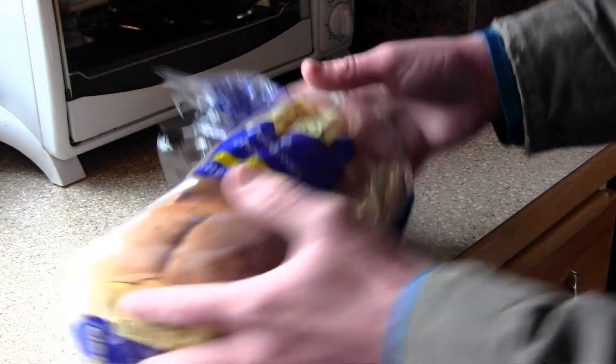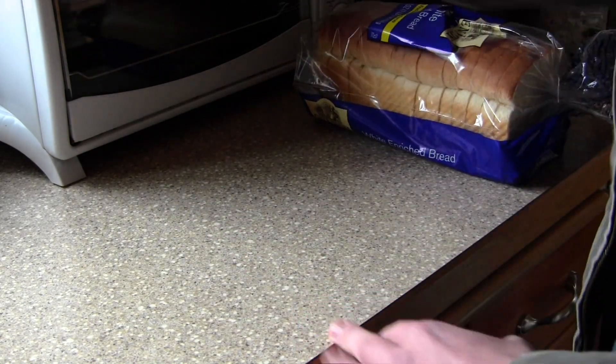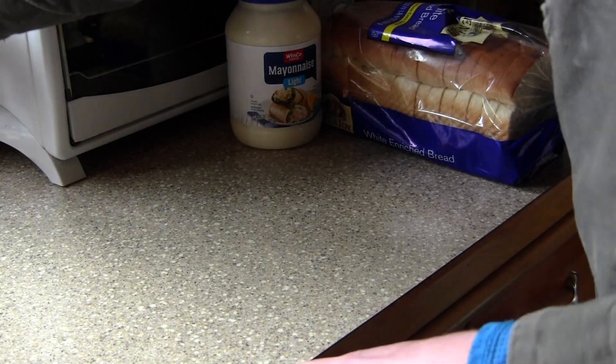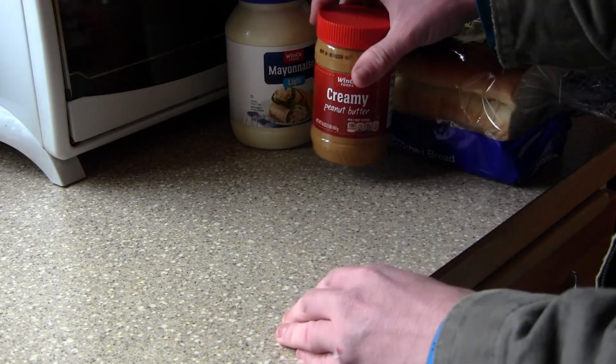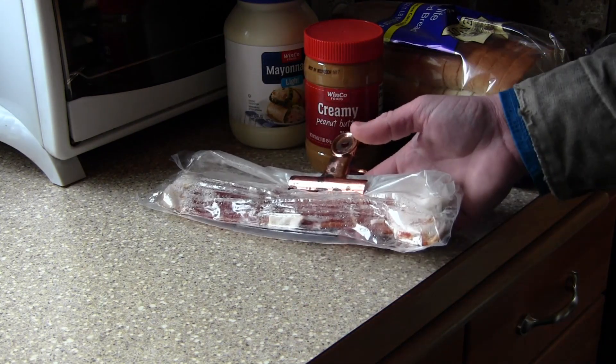Today we're going to make a very simple sandwich recipe, and that is going to require us to have some bread, some mayonnaise, some peanut butter, and the last ingredient: bacon.